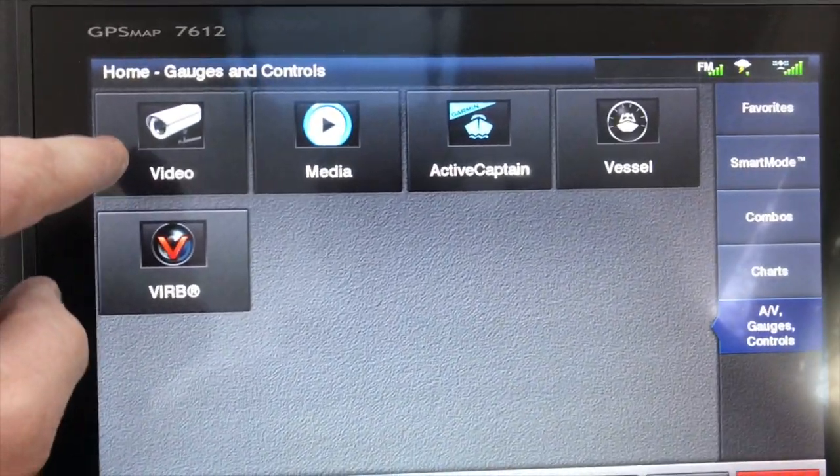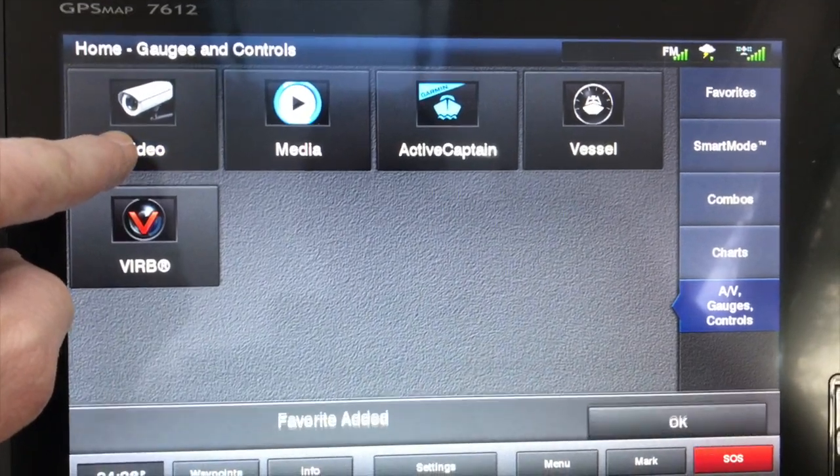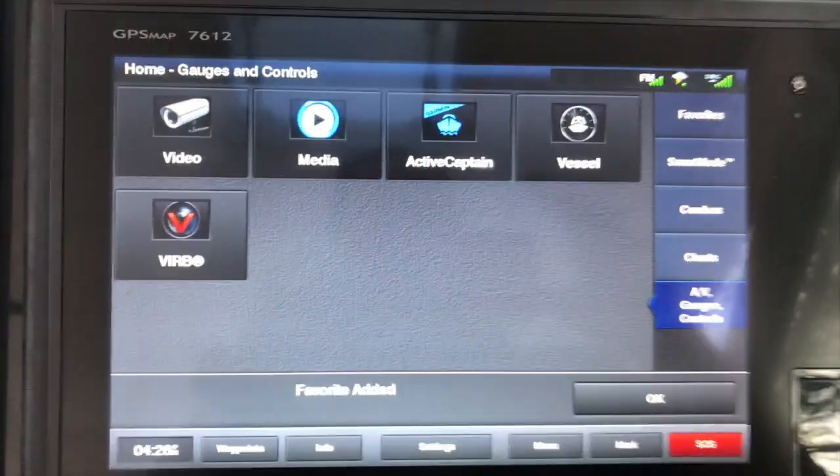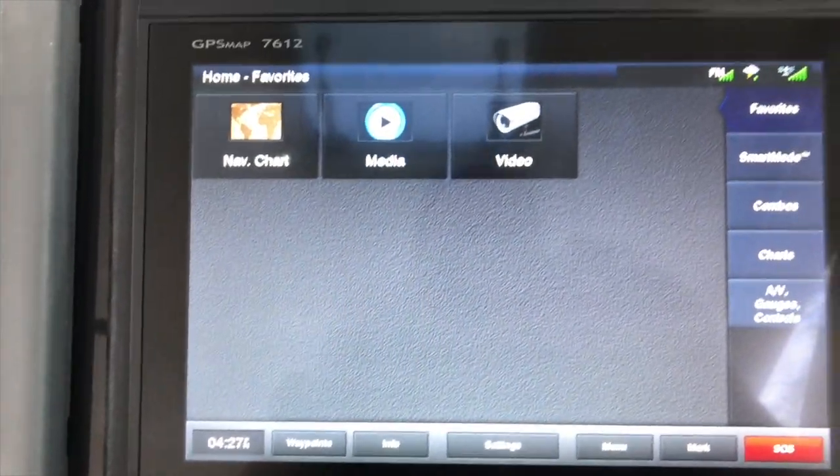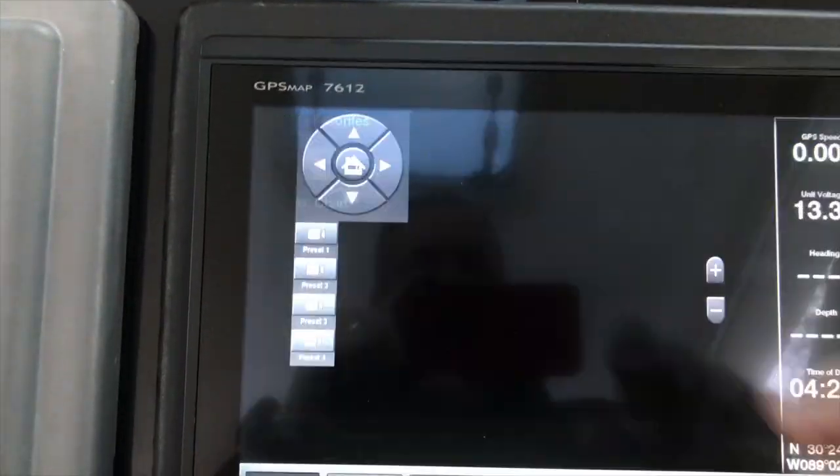I'm going to go ahead and add this icon to its favorites — just hold it down and it'll go to our favorites. That way when everyone wants to go to it quickly, you can go right to it.